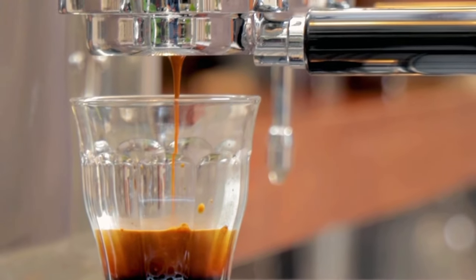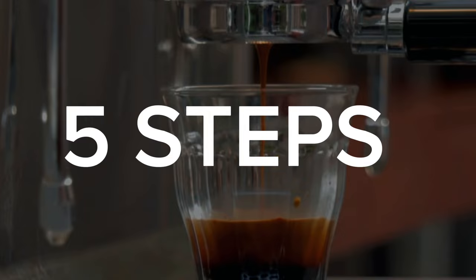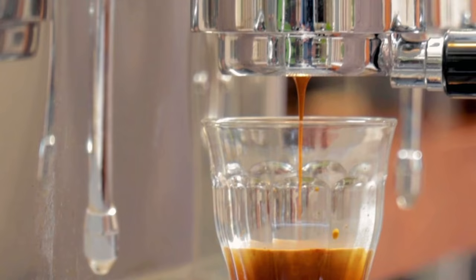Are you someone struggling to make a good tasting shot of espresso? Here are five simple steps that you can follow to help you calibrate your coffee and make better tasting shots of espresso.